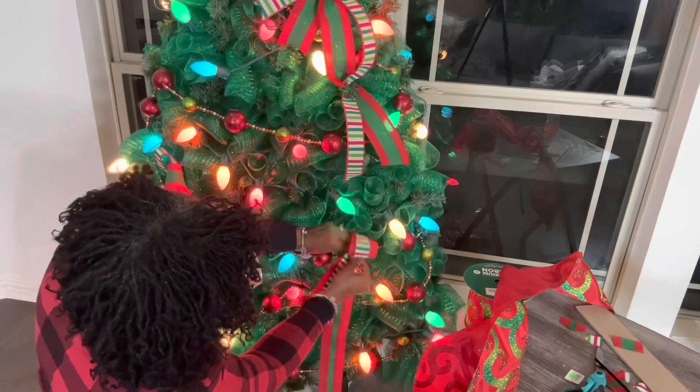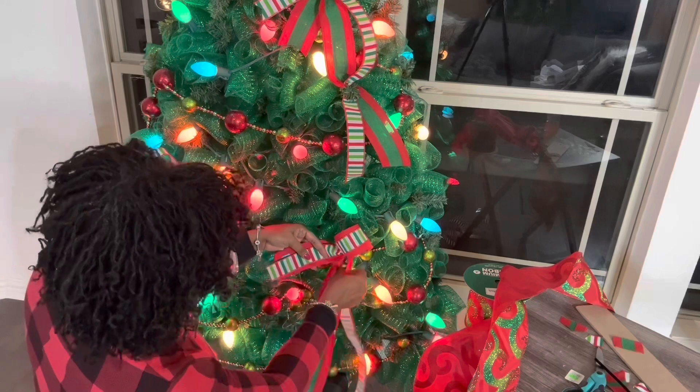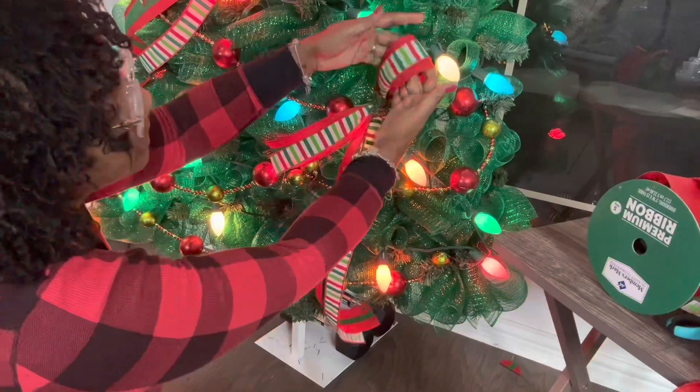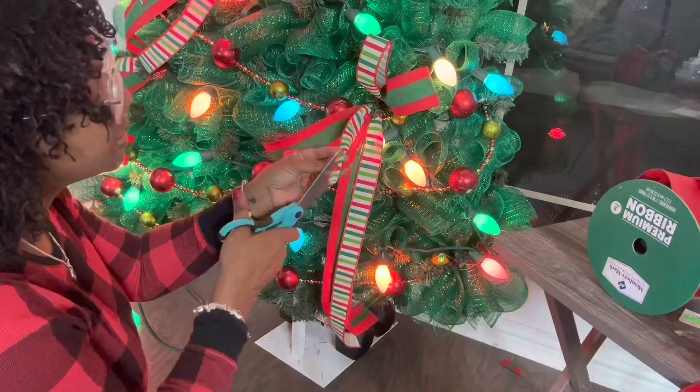I'm tying it in nice and tight because when I separate the two pieces of ribbon, I want to make sure that I have no slippage at all. Make sure you tie it in there tight. I'm now going to take the ribbon and just separate it.